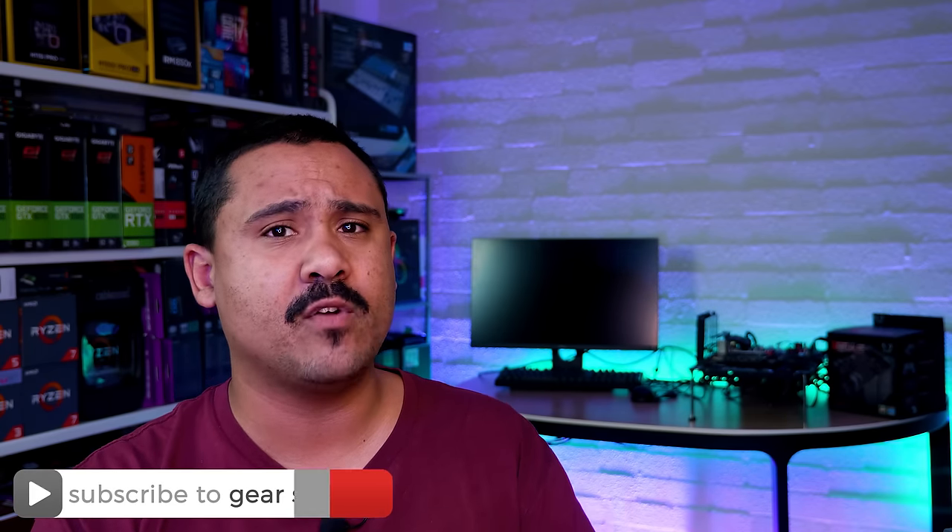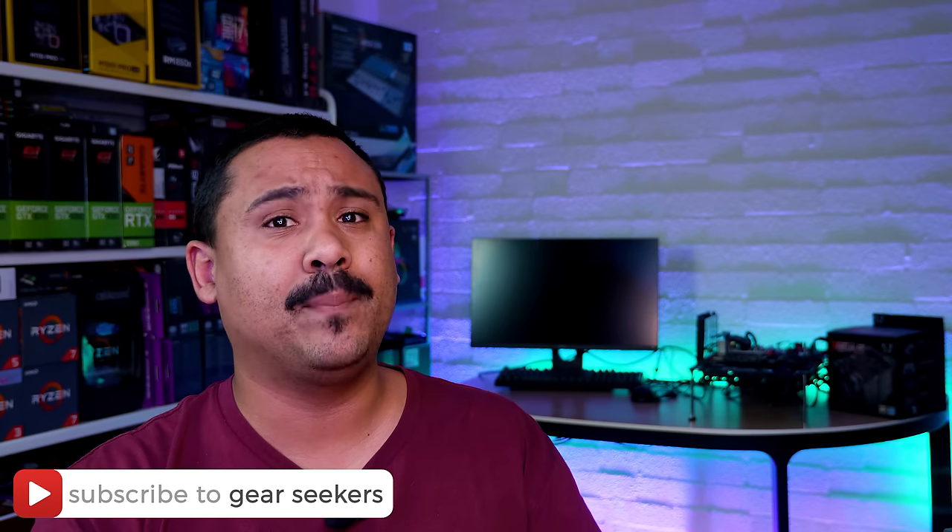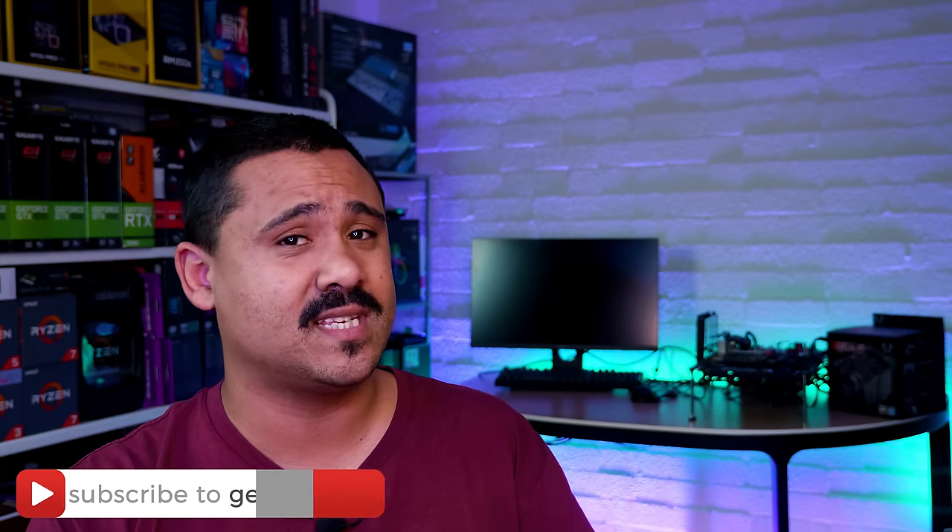If you haven't subscribed yet, make sure you hit that button right now and turn on that little bell to receive notifications. We upload basically every single day, so do yourself a big ol' favour. Making sure they're subscribed — you almost had that one. You don't have to think when all you have to do is subscribe, please.